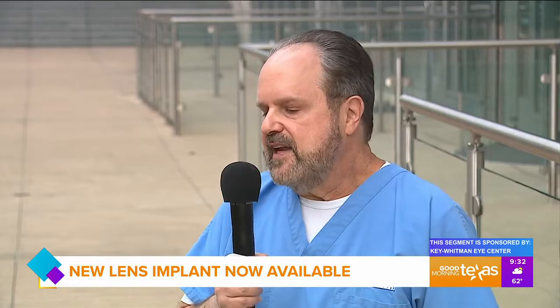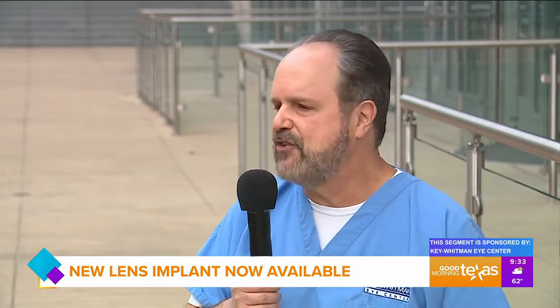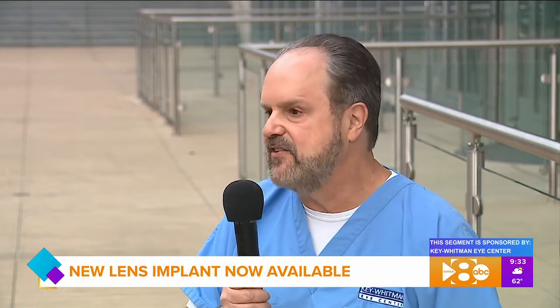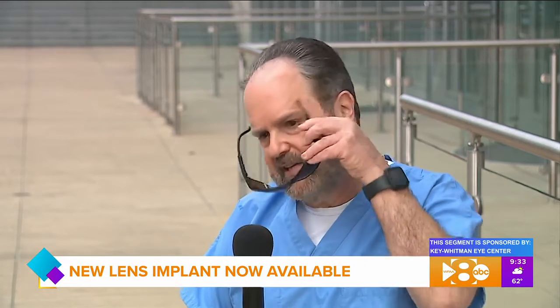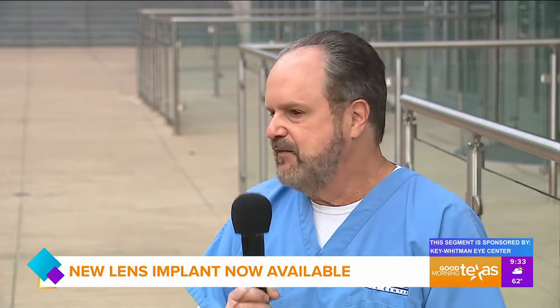Are there any differences in the recovery experience? The cataract procedure and the lens implantation are the same as with any other lens implant procedure. But remember, the lens is sensitive to UV light, so right after the surgery we give you UV-protective sunglasses to wear when you're outside, to help protect you from UV light until we lock in that correction and give you the vision that you love.